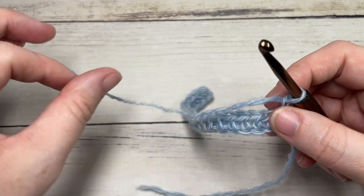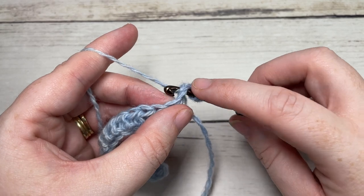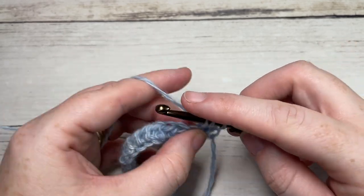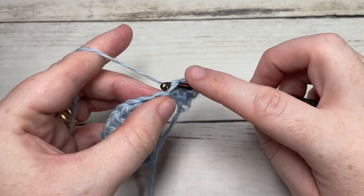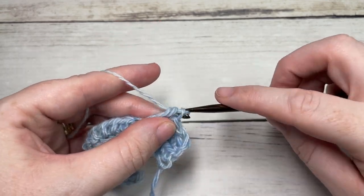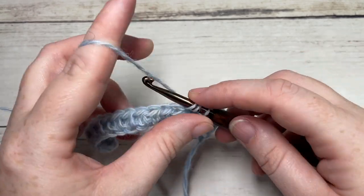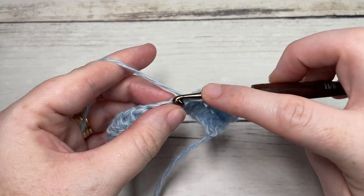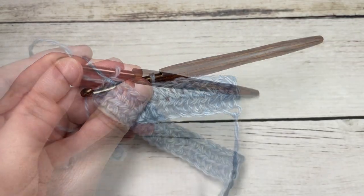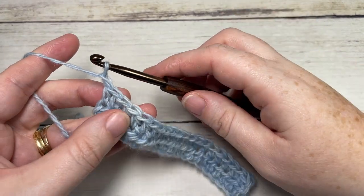For row two, we're going to half double crochet into that first stitch and each stitch all the way across. The chain one does not count as a crochet stitch in this pattern, so chain one, turn, half double crochet in that first stitch and each stitch all the way across. You're then going to work a front post triple stitch into the next stitch. At the end of row two you can chain one and turn your work.